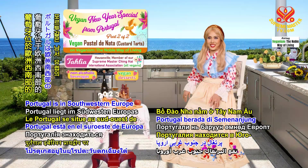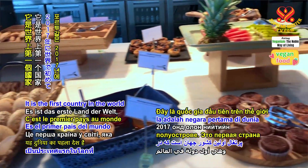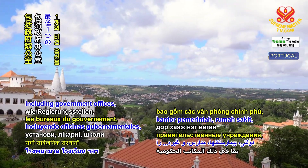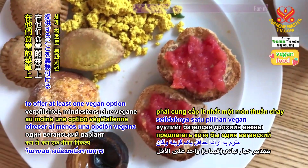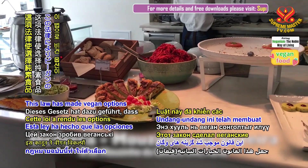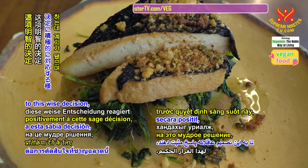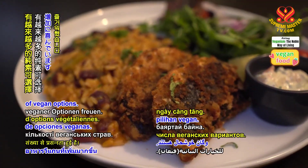Portugal is in southwestern Europe on the Iberian Peninsula. It is the first country in the world to have passed a law in 2017 that obligates all public institutions, including government offices, hospitals, schools, etc., to offer at least one vegan option on their eatery menus. This law has made vegan options more readily available and encouraged restaurants to respond positively to this wise decision, with travelers delighted in the growing number of vegan options.